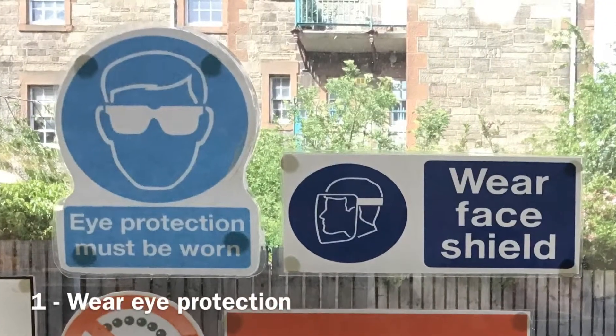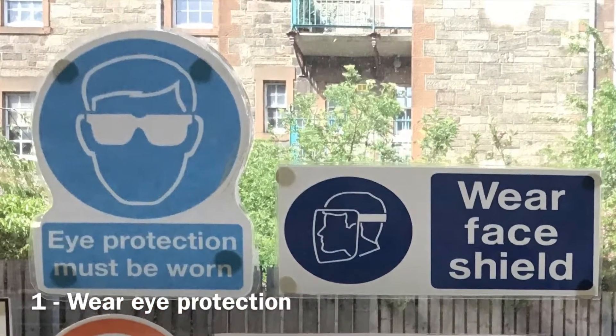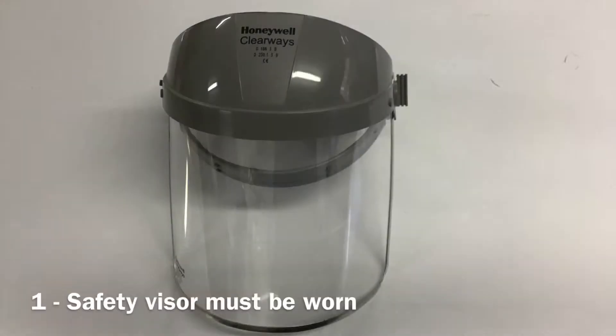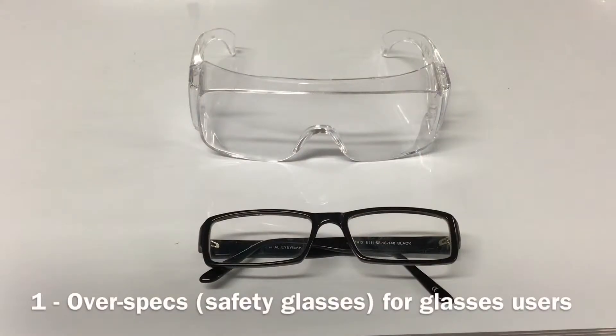First, eye protection must be worn when operating this machine. This could include wearing suitable safety glasses, goggles or a visor. If you wear prescription glasses then you must wear a pair of over specs.